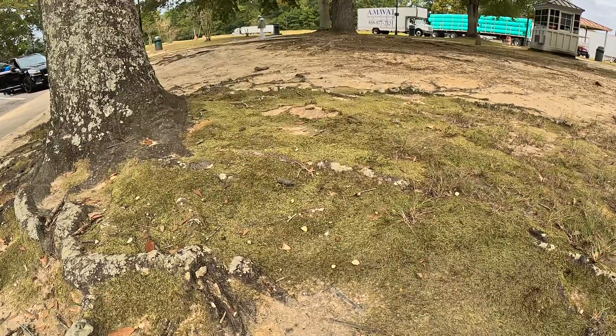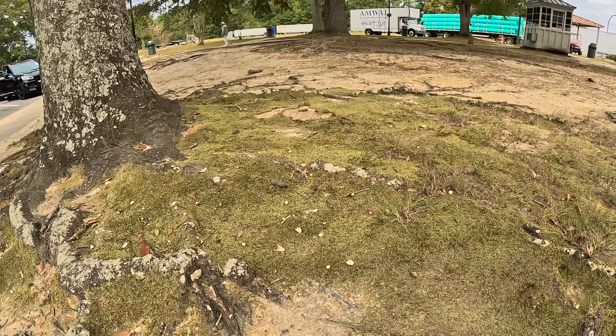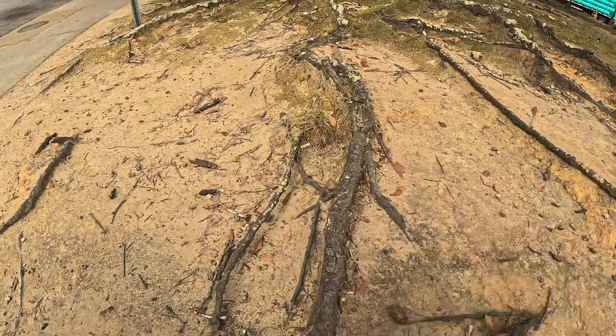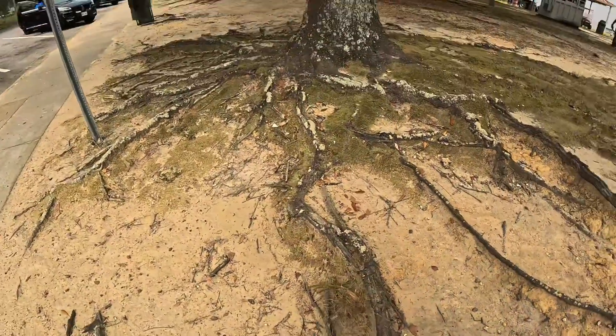Keep your roots from getting severed and keep some type of ground cover, whether it's mulch or grass — it really helps. Look at the difference. Yeah, it's a quick one.